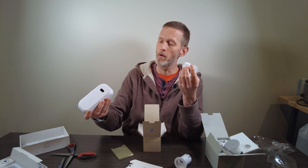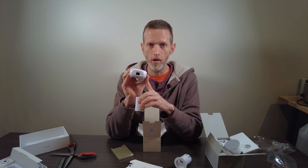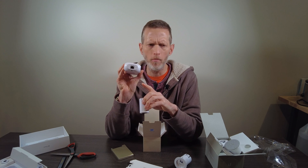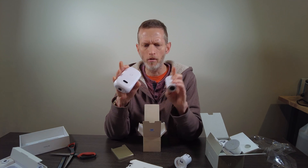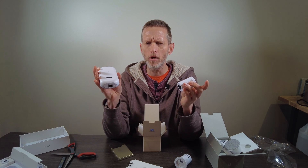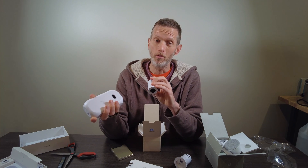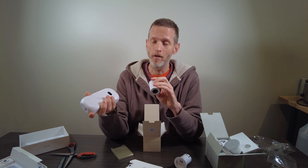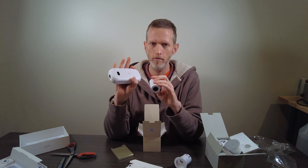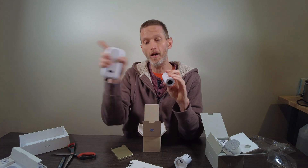Before moving on — this is PoE. It's powered over Ethernet and the network connectivity comes over Ethernet too, which is awesome. It annoys me that I have a couple of the G3 Micro cameras — you can PoE power them, but they're Wi-Fi, and I'm not a fan of that. So PoE on here plus full network connectivity on here — it's fantastic. Now let's go get it plugged in.